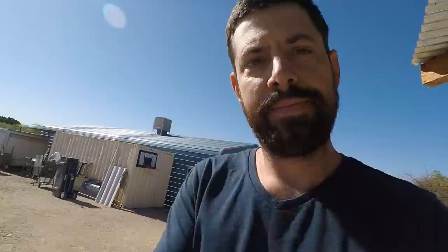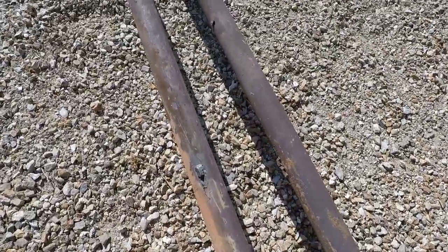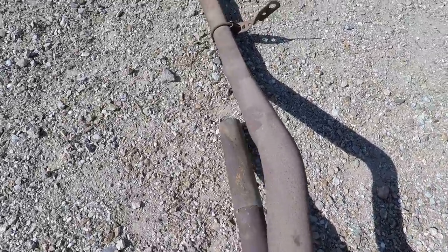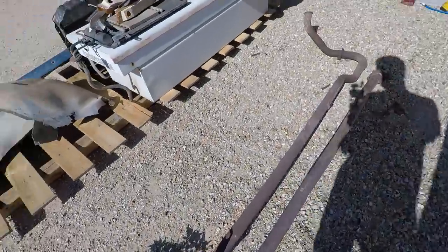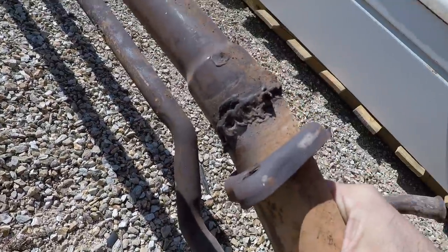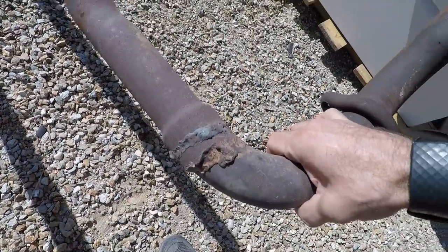You guys remember the beginning of Space Balls where it had that super ridiculously long ship? Look at the exhaust I removed — this thing is ridiculous. I wasn't sure if it was original or not. I didn't think the mufflers were, but after looking at these welds — geez, sometimes I think my welds are not that beautiful, and they're not, but this is garbage.